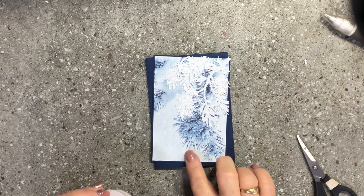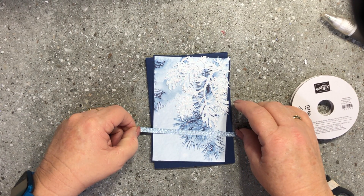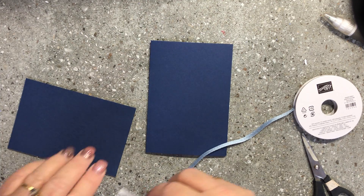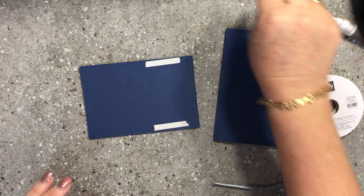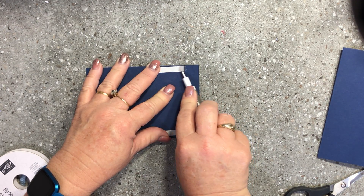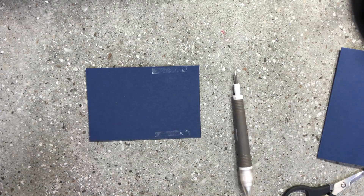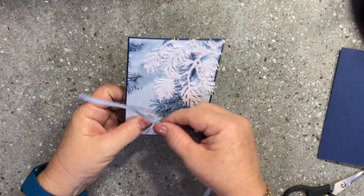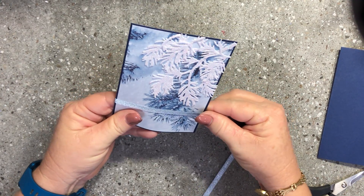I'm going to bring in what I thought would go really nicely with this gorgeous designer series paper — our beautiful Seaside Spray ribbon. I want to bring that down through there, so I'll grab some double-sided tape and pop it on the back of my card so I can glue my ribbon in. Then I'll line the ribbon up on the front where I want it, which looks quite nice sitting up through there.